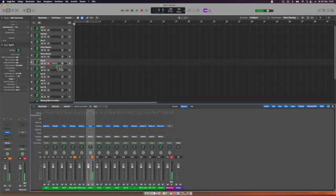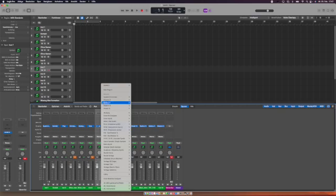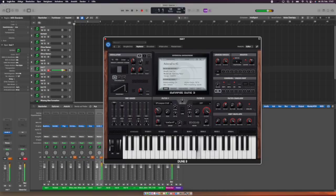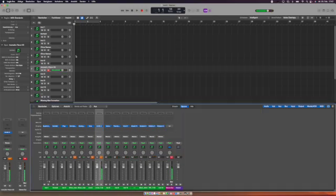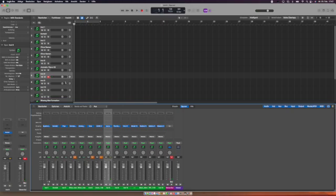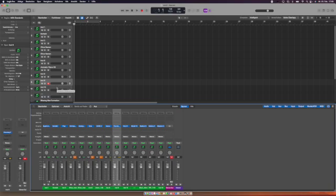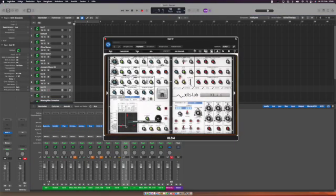Then we have some more specific synths. Dune by Synapse Audio is working, and Icarus by Tone2 is also very stable and working well, even with the sequencer. Piano Tech Modal Piano is one of my favorite piano plugins — Steinway New York Steinway is working. I was really fearing the worst, but it's fine.